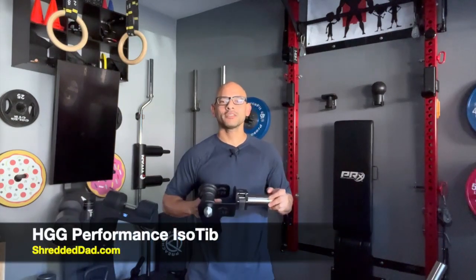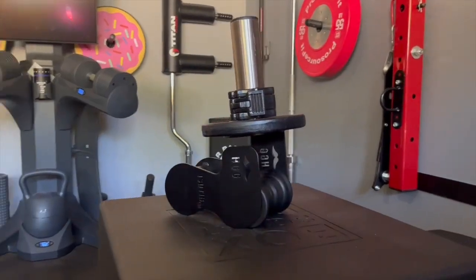Hey, what's up guys? Jose here at shreddeddad.com. In today's video, I'm reviewing the HDG Performance IsoTip.